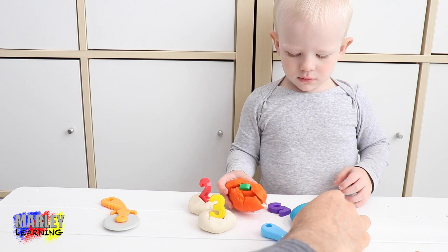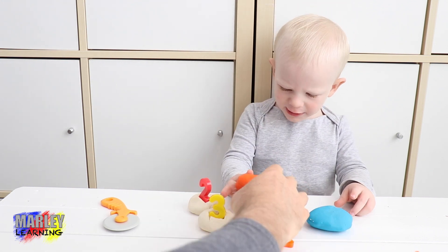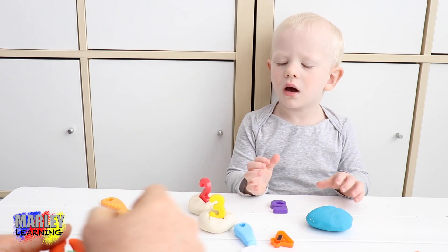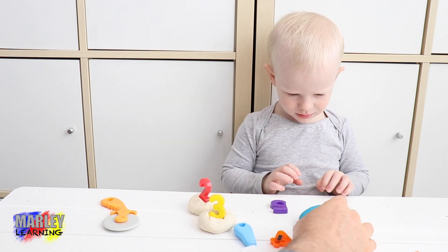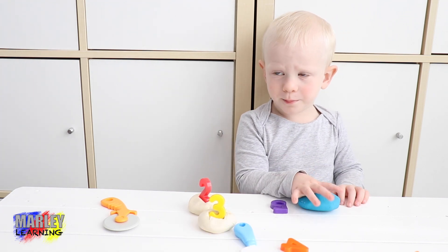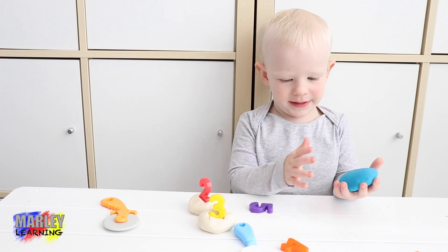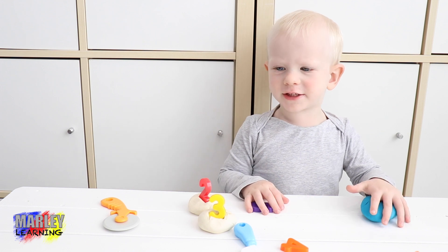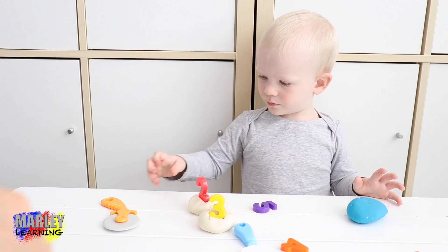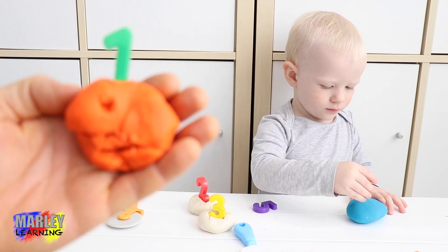Can you make the fourth birthday? Which is number four? Where's the number four? Pumpkin broke — we'll have a look at the pumpkin. You make a new cake with this one, do number four. Blue pumpkin, blue birthday — blue Play-Doh it is. Here's Marley's Halloween birthday cake.